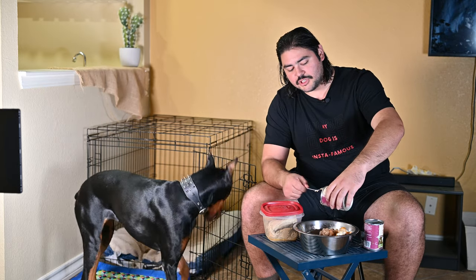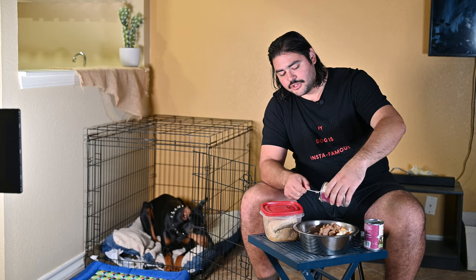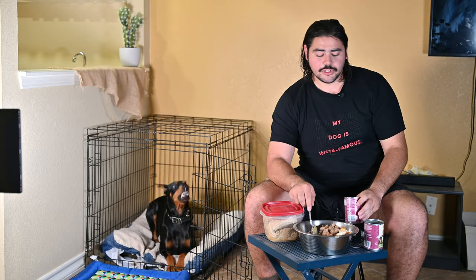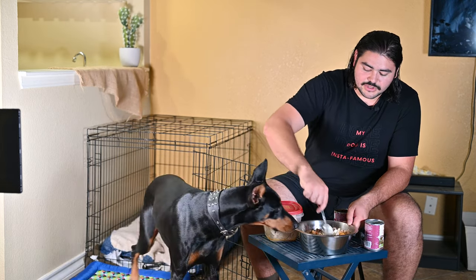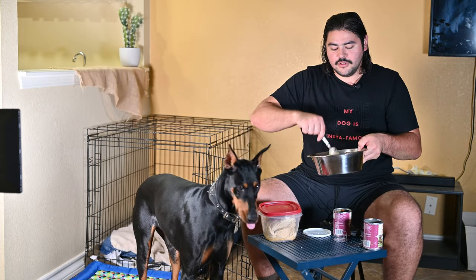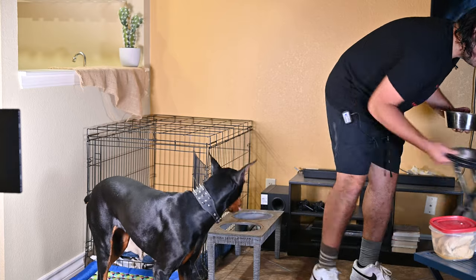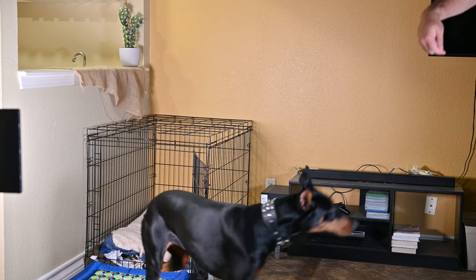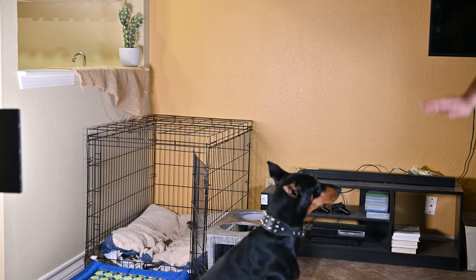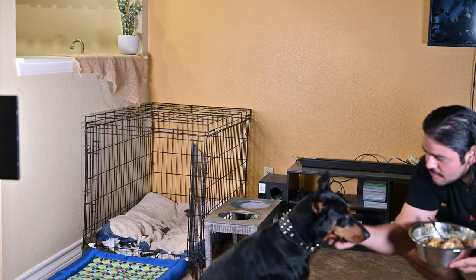With chicken, she just responds so much better — she's much more productive during her training sessions whenever we're working on tricks. Having a responsive dog, and a responsive Doberman especially, is always a good sign. Let's show everyone your tricks — turn, good, now sit, now down. Good girl! Who's my angel?